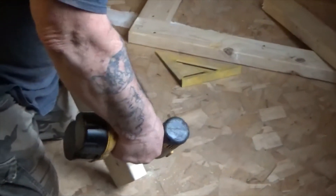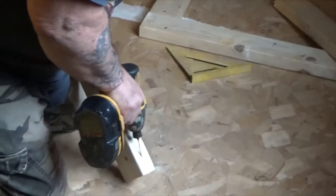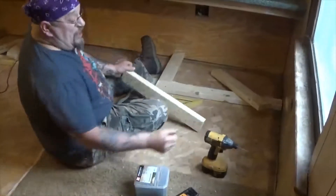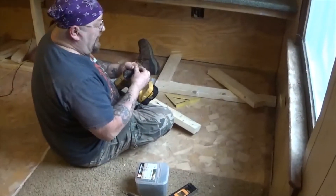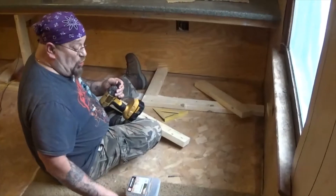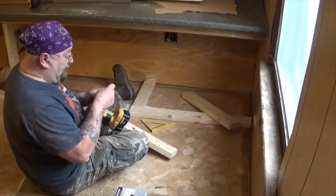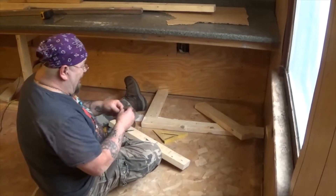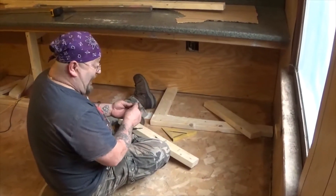Wow! You know, it amazes me. You got all these new-fangled little brackets that you put on the wood to make these little angled screw holes. You know what? In my day, we had a freaking hammer and a goddamn nail. That was what we had.